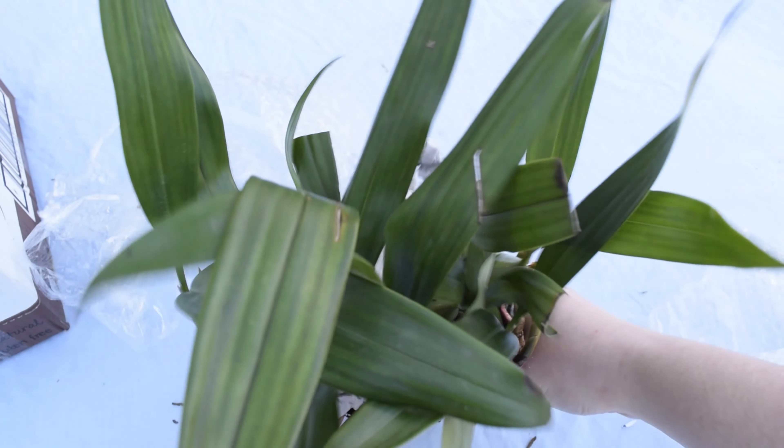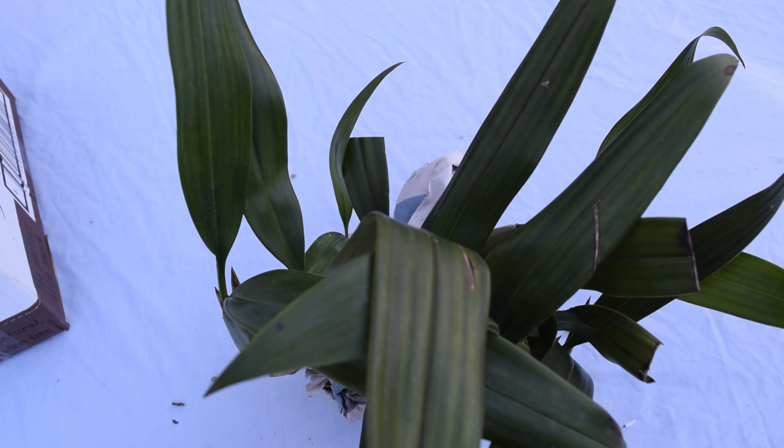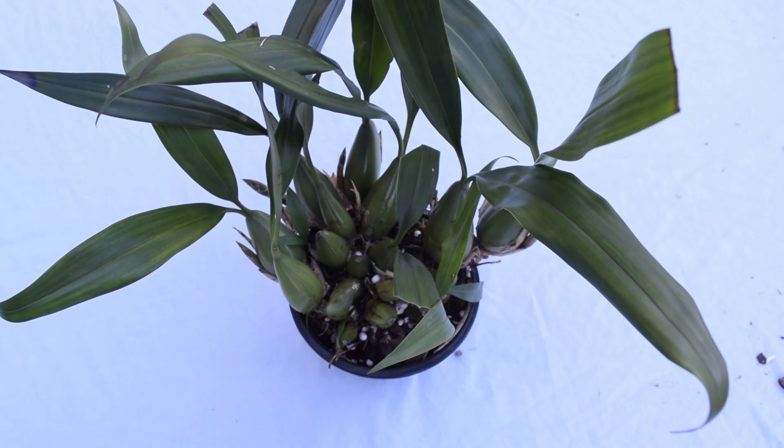I haven't found a local nursery that stocked these at the moment, but I did buy this one from eBay, so if you're hoping to add this one to your collection I would have a look there first.